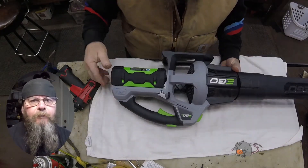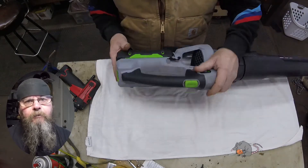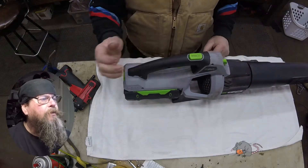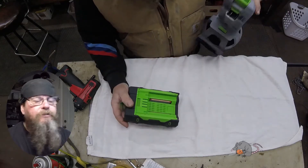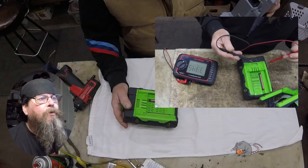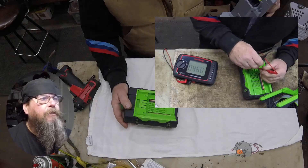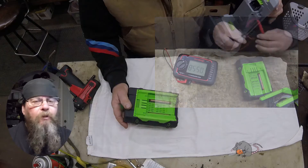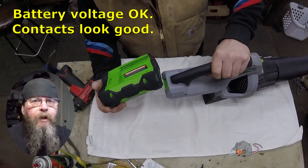Welcome friends of the Greasy Shop Rag. Today we're going to take a look at an Eagle handheld battery-operated blower. The customer complaint is that it doesn't run. The battery is charged but it just won't run. The customer confirmed the battery voltage with a voltmeter, put the battery in one of his other Eagle products and it worked fine, and put one of his other batteries in this blower and it still didn't work — a pretty good way of testing whether the battery is the problem.